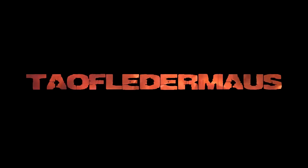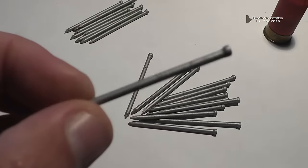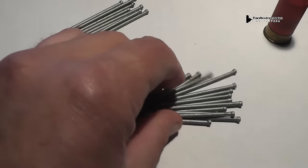Now we bring you a world of adventure. Hello, everyone. This is Jeff of Tauflator Mouse. Today we're going to be shooting finishing nails out of a shotgun.